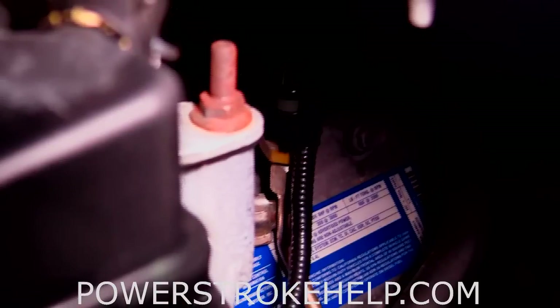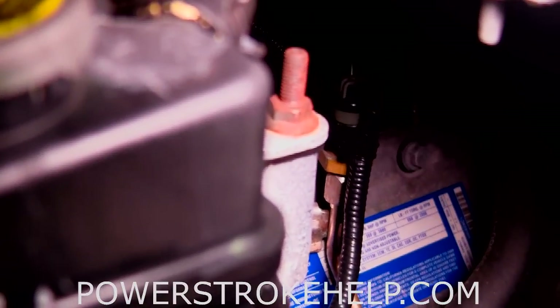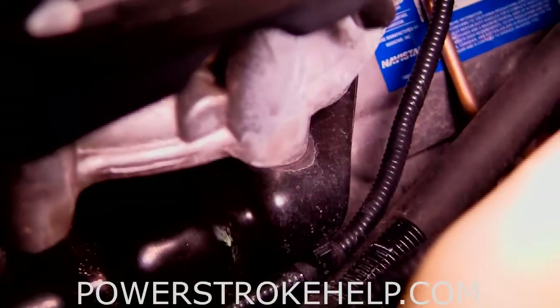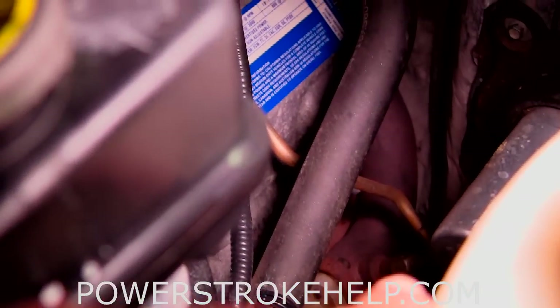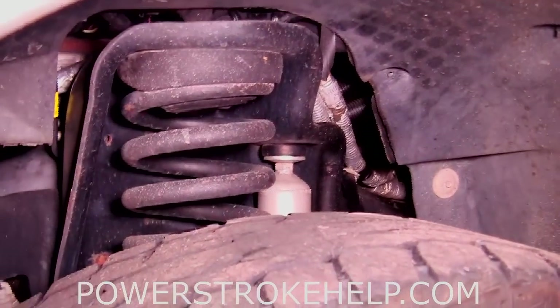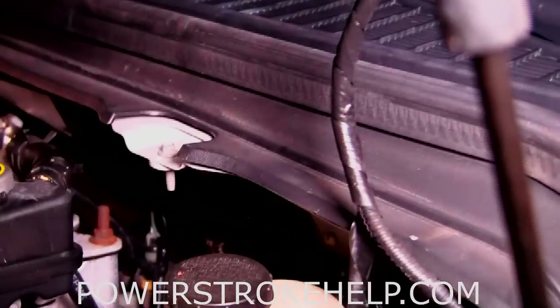The exhaust back pressure sensor is located right back here on the driver side valve cover. Now the computer, when we did the computer diagnostic, said that both the MAP sensor and the exhaust back pressure sensor were working correctly. A little piece of carbon buildup down at the exhaust pipe can cause this whole thing to go haywire. It's kind of hard to see with a camera, but it's actually easier to go right through this gap in the fender well to undo the tube and clean this out.